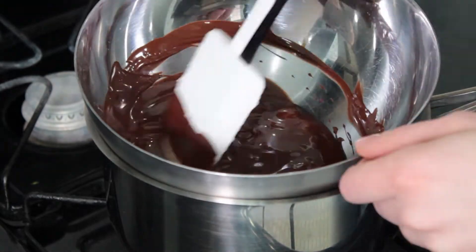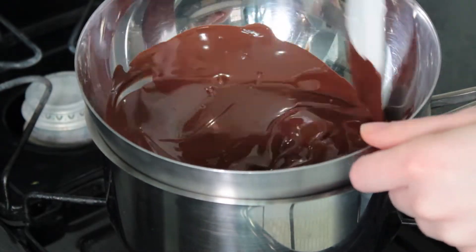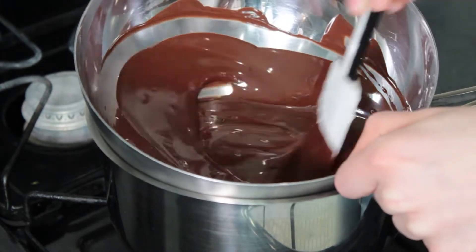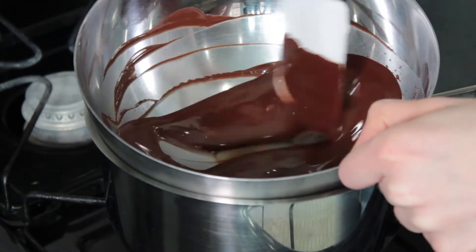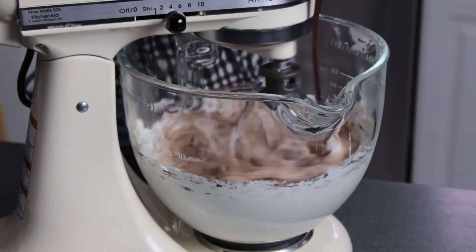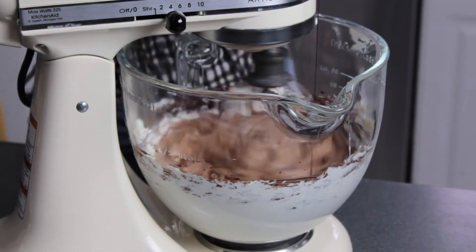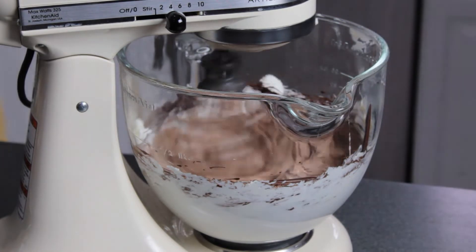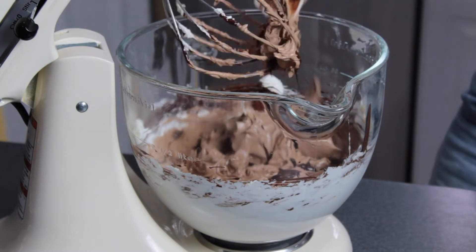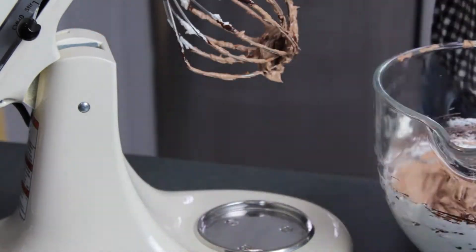Take the chocolate off the heat and let it sit for a few minutes to cool off. Then let your mixer run on medium speed and drizzle in the chocolate. Make sure to scrape out all the chocolate, and also scrape down the sides of your mixing bowl to get everything mixed together.